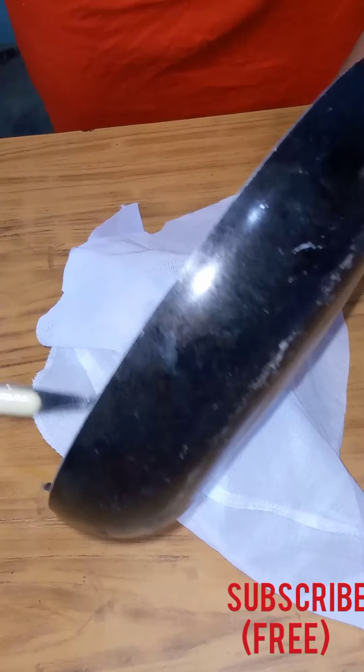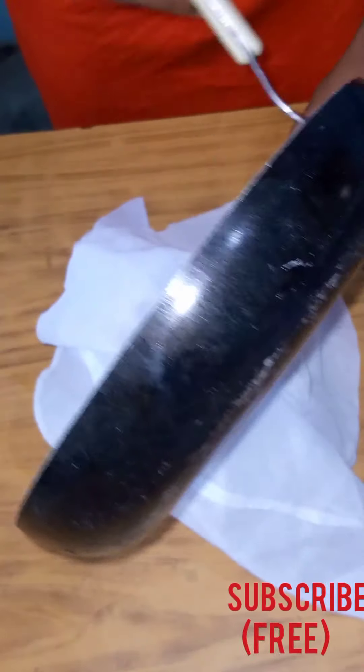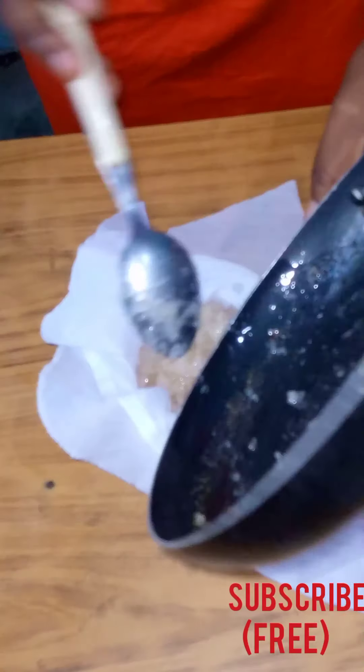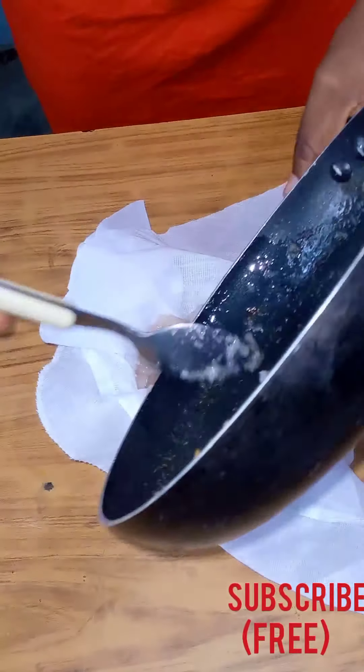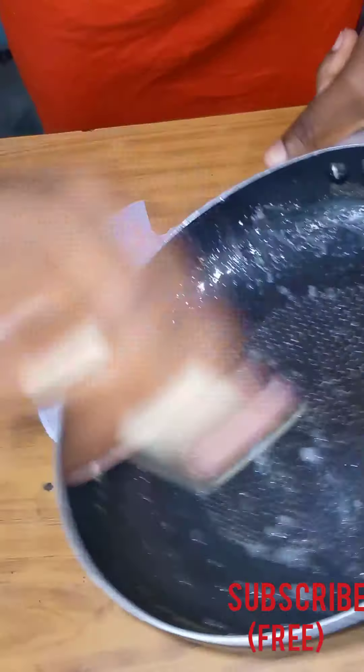Transfer it into your strainer — if you're using a cheesecloth, that's fine too. You have to make sure that you allow your fried onions to cool down before you strain it, to prevent burning your hand.